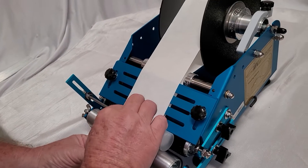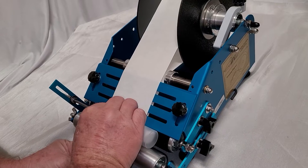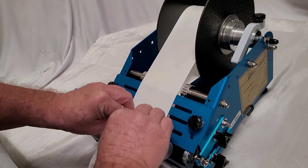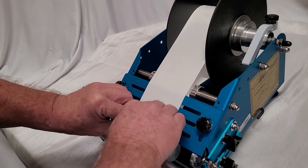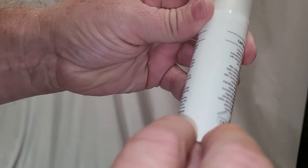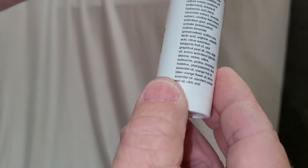Put the bottle in against the stop, give a little tug to get the label started, and just spin the bottle. The label goes on — even at the bottom, even at the top.